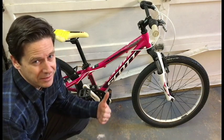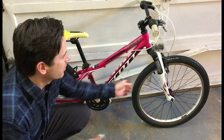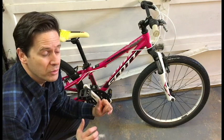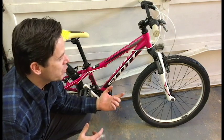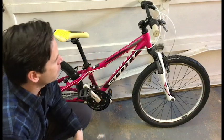Today's awesome thrift store find is this Scott Contessa Girls Mountain Bike with 24 inch wheels. This is going to be great for my daughter who's 10 years old and has been riding a 20 inch girls mountain bike. This is going to be a great upgrade for her.